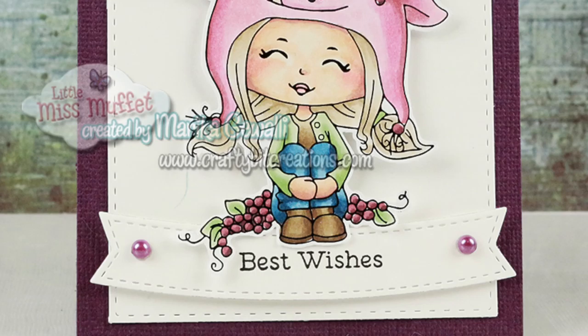But that is the card for today. Thank you so much for watching. If you have any questions just comment down below. If you like this please thumbs it up and share it with your friends. Thank you again for watching and I'll see you later. Bye!